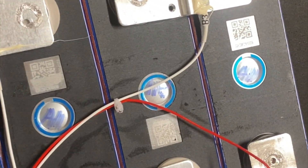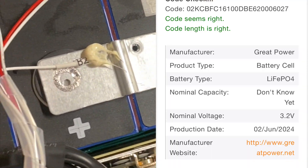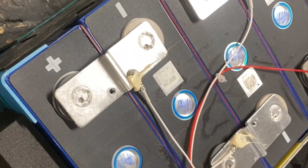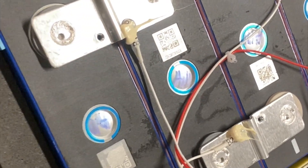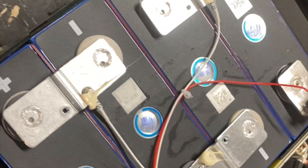I scanned the QR code and did a search on the code provided — made by Great Power, made in June 2nd, 2024. The cells tested way beyond the rated capacity. Good quality cells.